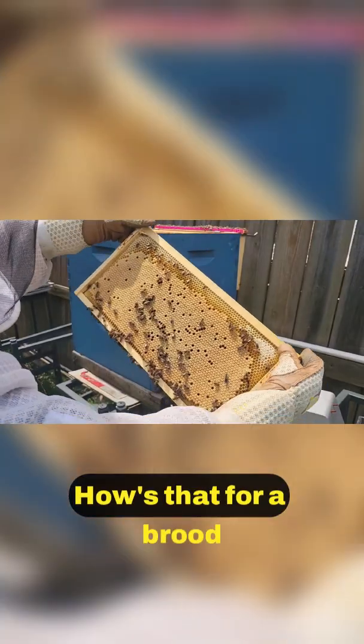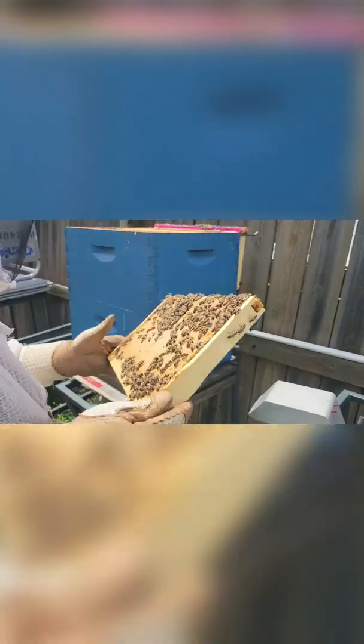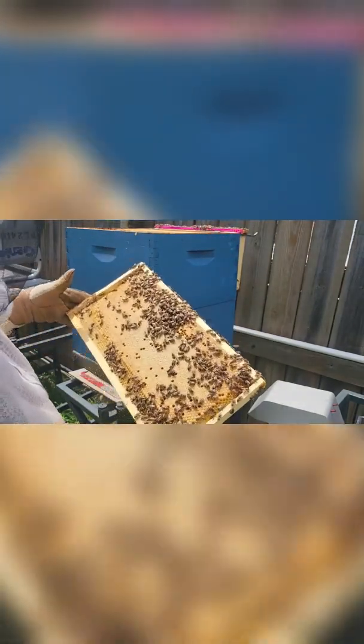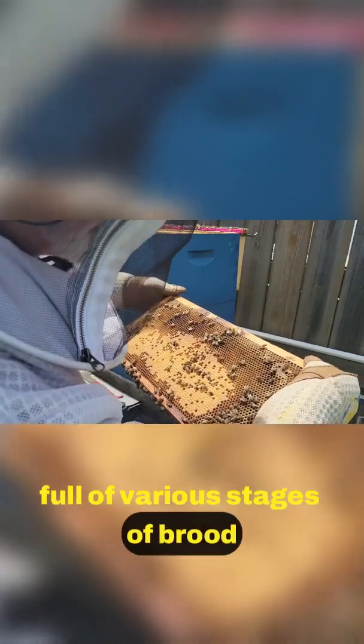How's that for a brood pattern? Most of the holes that are empty are full of honey — same on that side — and that one's full of various stages of brood.